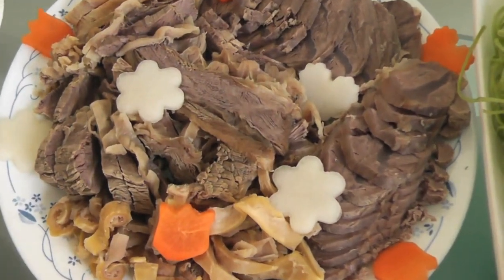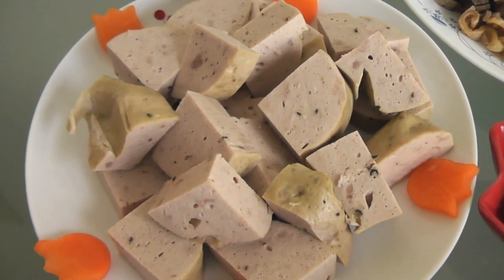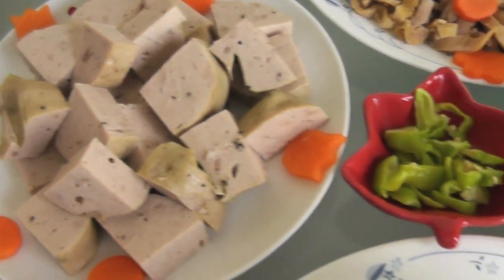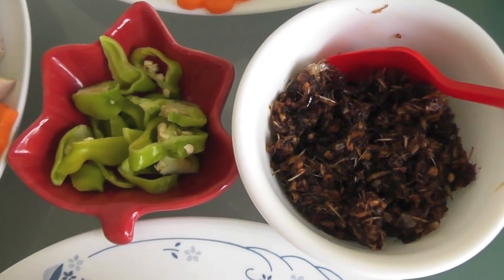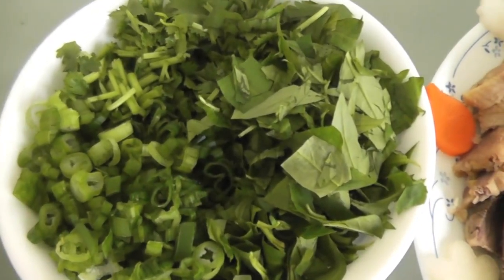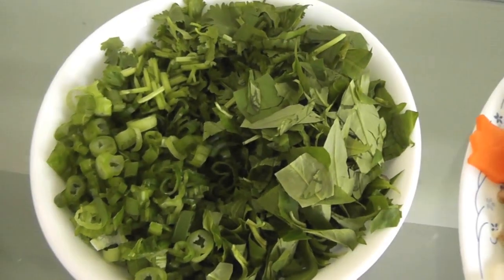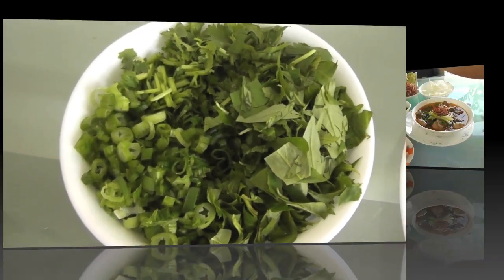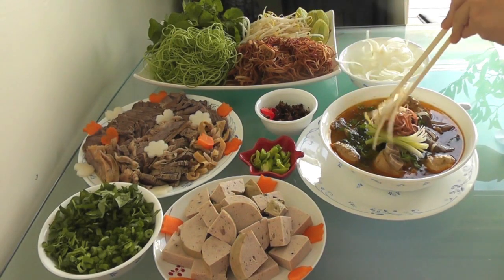This is the beef shank and flank, Vietnamese ham, hot pepper, and satay. In this bowl I have chopped scallion, coriander, and cilantro for garnish. Let's put everything together before we eat.